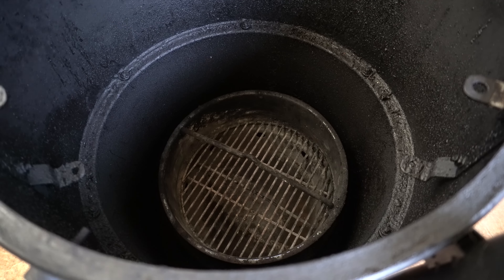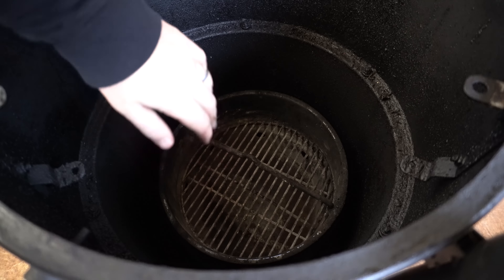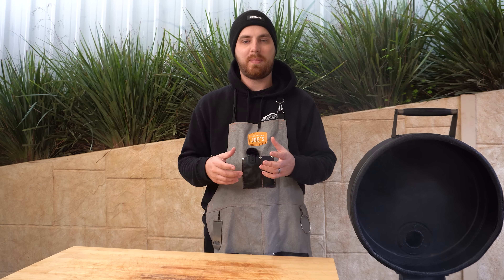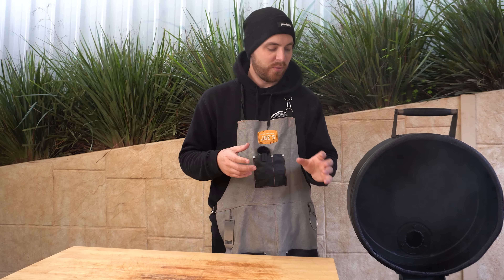Welcome back everyone. In this video we're going to be smoking an oyster blade like a brisket. We're going to get started by setting up our smoker for some indirect cooking — we'll open it up, take our cooking grate off, take our heat deflector out, then fill our charcoal basket up with either lump charcoal or briquettes.